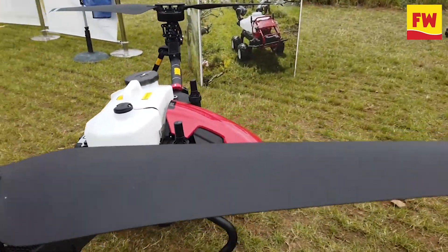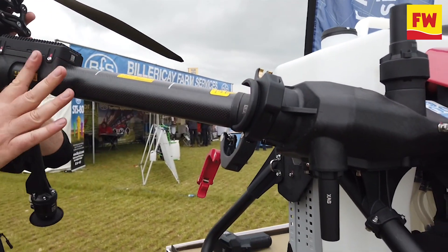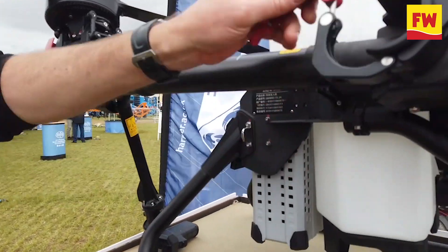Also, one of its key advantages is that the arms now fold in, so you can fold it up very quickly, pop it into the back of a truck and away you go — you no longer have the big arms sticking out.